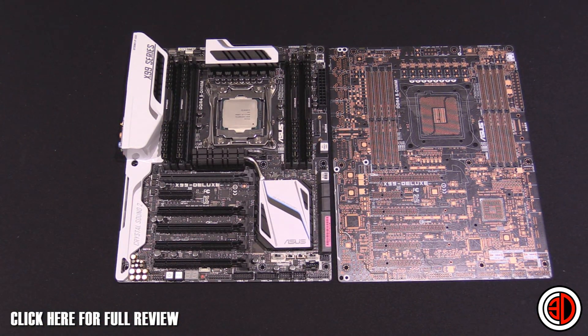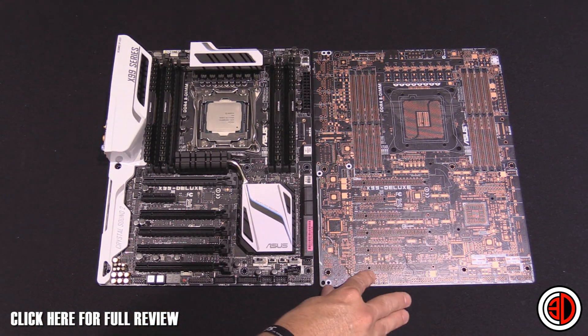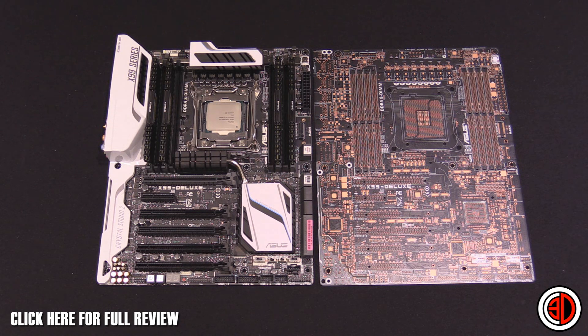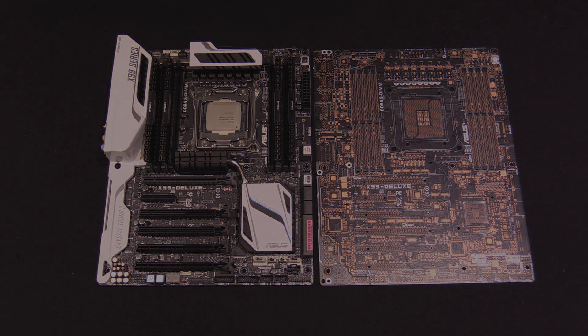You can see the two side by side. I personally — this pleases my inner nerd greatly. This is Tiny Tom Logan with a naked X99 Deluxe, and it's a little bit more than taking the heat sinks off — we've taken everything off. So with the Asus X99 Deluxe fully exposed, this is Tiny Tom Logan with another video for you. Out.